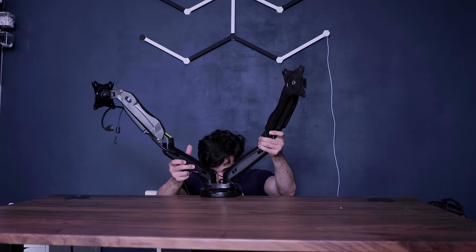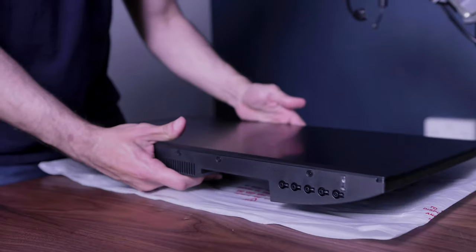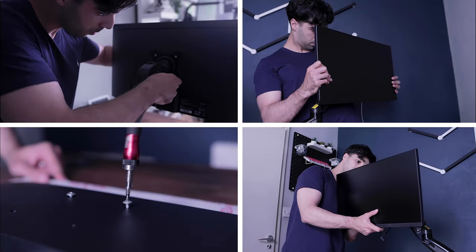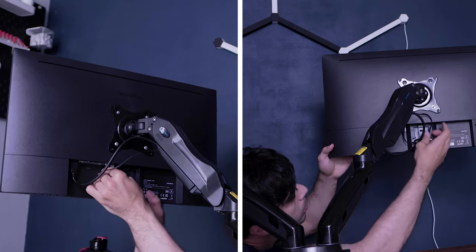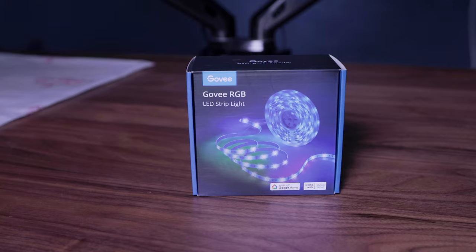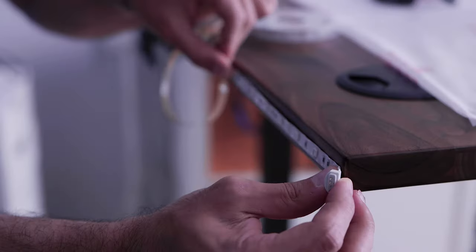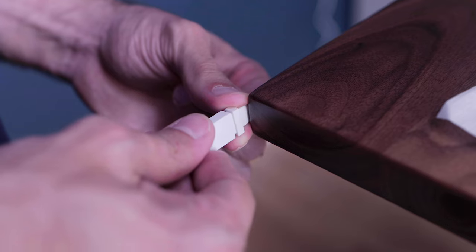For my monitor setup, I opted for a dual monitor configuration using two sleek Koorui 24-inch displays mounted on the Huanuo dual monitor stand with VESA mounts. The stand not only holds the monitors securely but also elegantly conceals all the cables. To enhance the mood, I added some budget-friendly Govee strip lights along the back of the desk — the 3M tape ensured a secure fit and I trimmed them to the desired length for a customized touch.